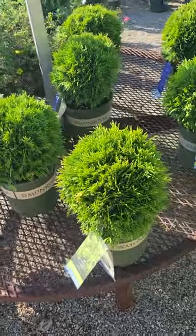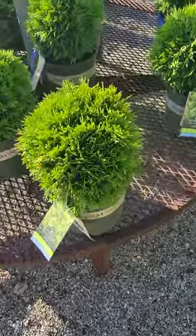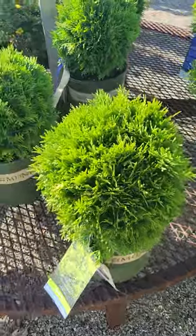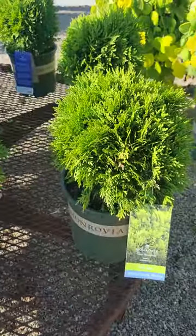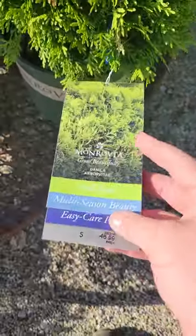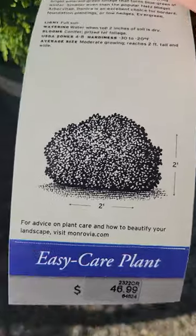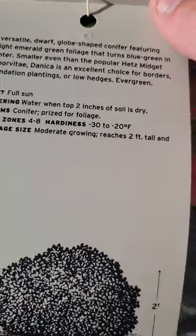Hello everybody, this is Andrew, also known as Nature Man. Today we're going to be talking about Danica arborvitae. This is one of the most compact arborvitae varieties on the market. After 20 years it will only get 20 inches tall and wide, maturing to about one to two feet. It's a great plant if you have a very small space — even if a three by three or four by four dwarf shrub is too big for your area, consider growing Danica.